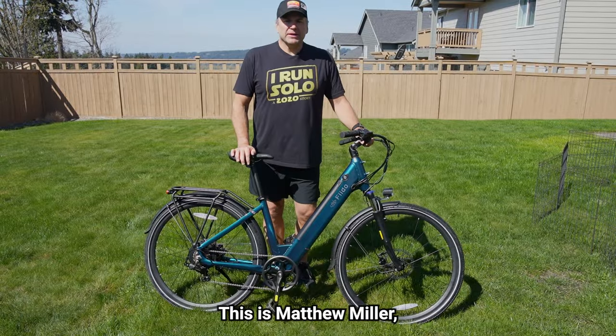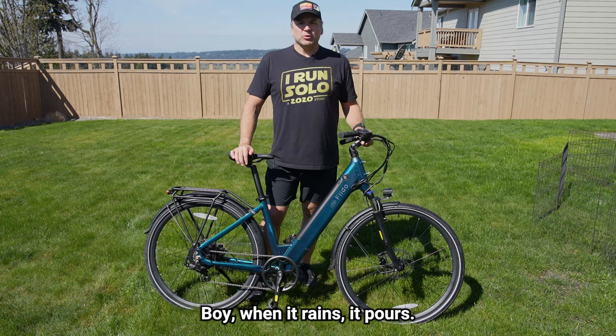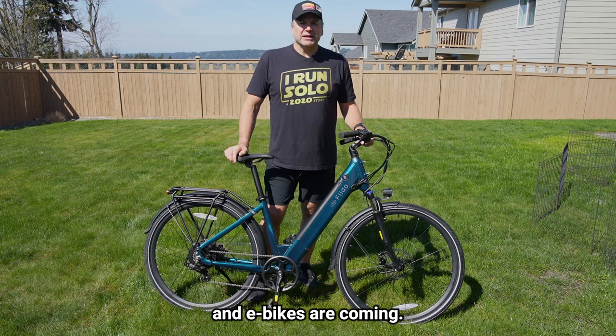Hello everybody, this is Matthew Miller otherwise known as Palm Solo coming to you with another e-bike review. When it rains it pours, and right now we're seeing the season of the sun and spring, and e-bikes are coming.